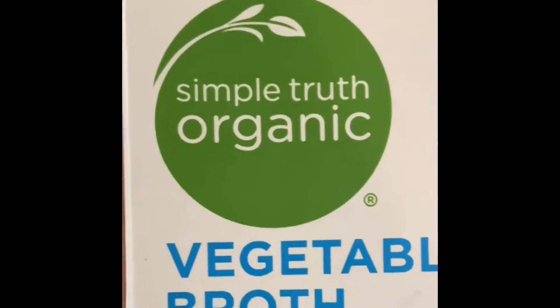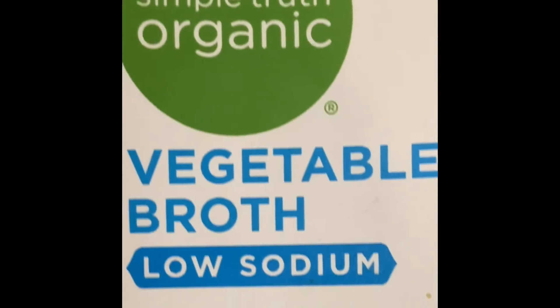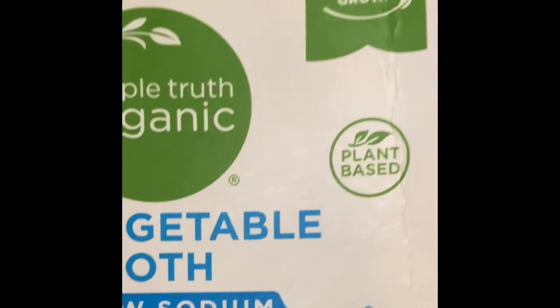Let's get into making these vegan slow southern cooked collards! I am using my Instant Pot. Pour two cups of vegetable broth into your slow cooker or stock pot, whichever you choose. I'm using Simple Truth Organic vegetable broth, low sodium — you can find this brand at your local Kroger.